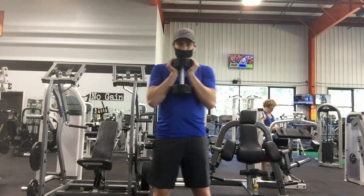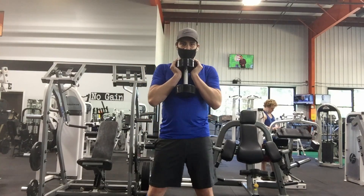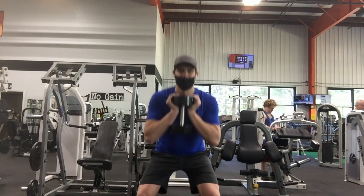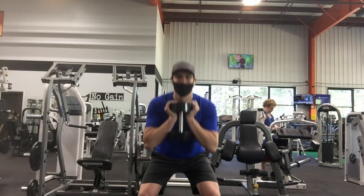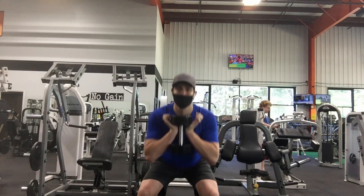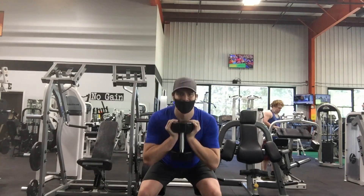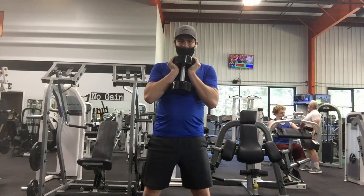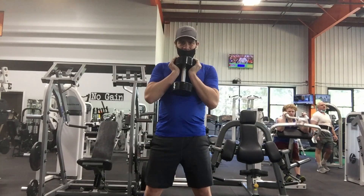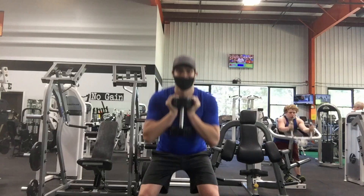Start the exercise standing with your feet shoulder-width apart and holding a dumbbell against your chest with both hands. Tighten your core as you keep your back straight, chest up, and head neutral as you break at the hips, keeping the pressure on the heel and midfoot to lower yourself until your thighs are parallel to the ground. Push through the heels and midfoot to drive yourself back to the starting position.